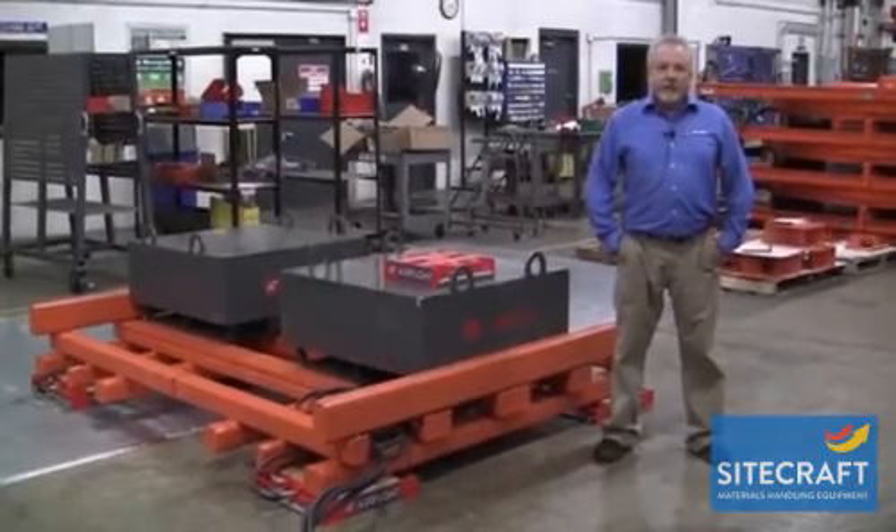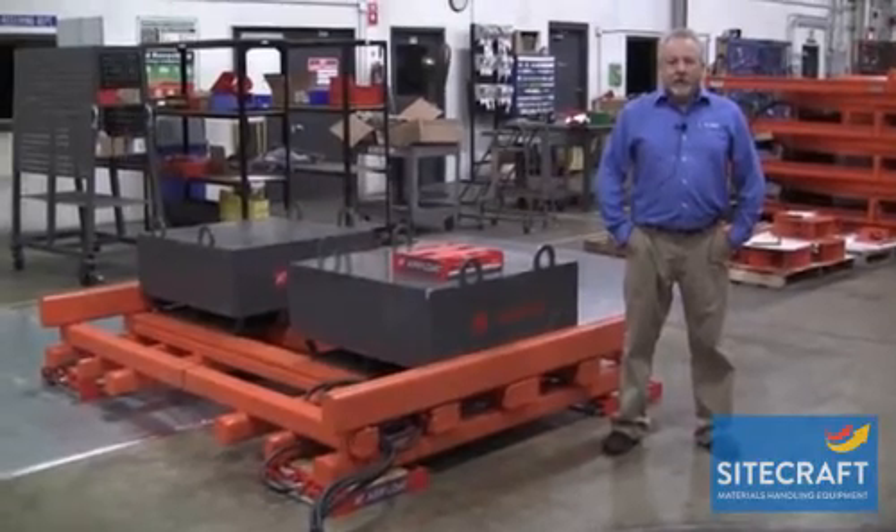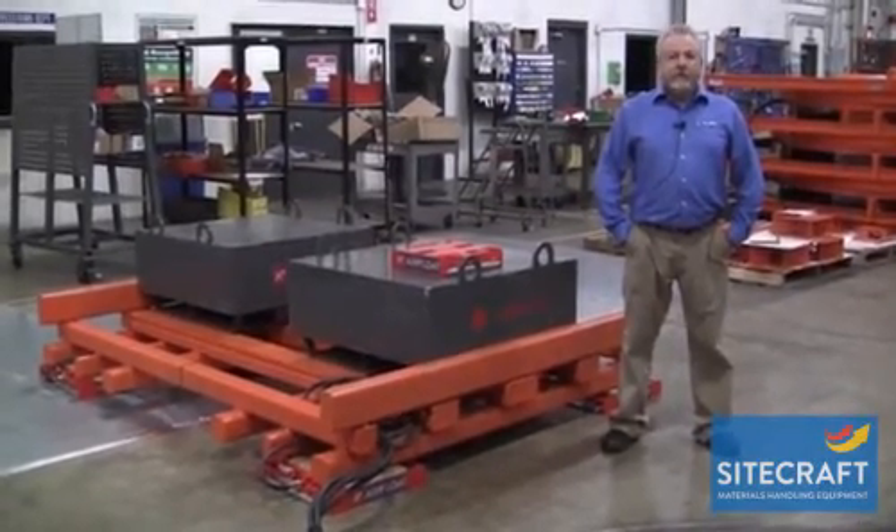Hello, my name is Tom Abbott. I'm an applications engineer with Align Production Systems. I'm going to talk about our modular air skid system today.